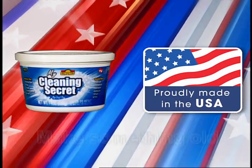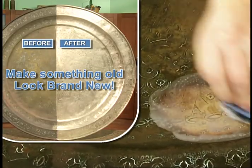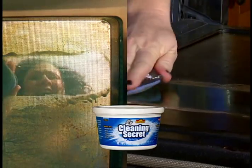And it's made in the USA. Make something old look brand new. Look at that. This is the first oven cleaner you're going to use. Whether it's burnt on, dried on, baked on, or caked on, My Cleaning Secret makes it look like new.